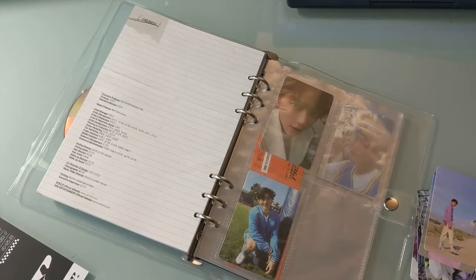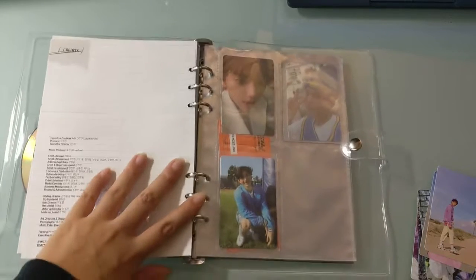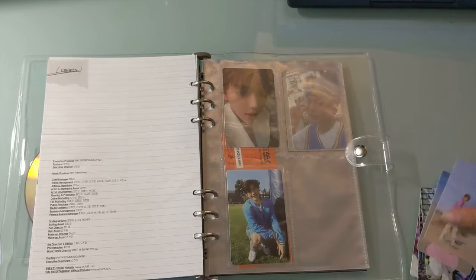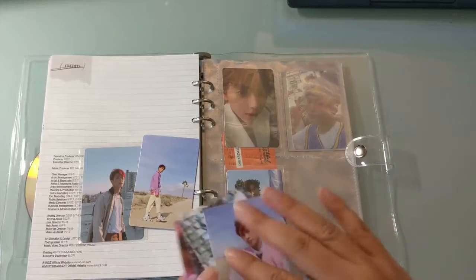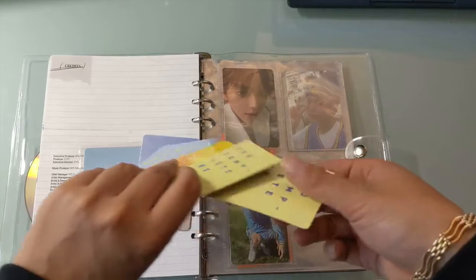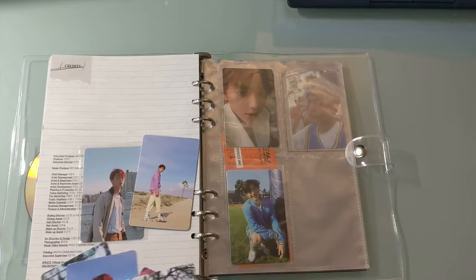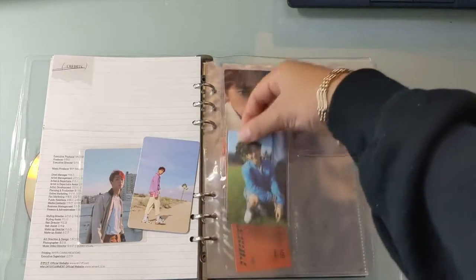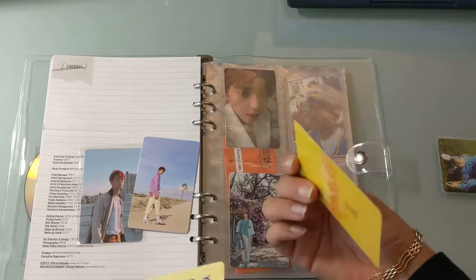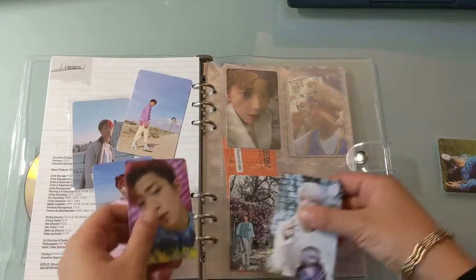That means that these down here also have two different pockets. Even though the pages are PVC, I don't really care right now — I'm not in a position to be caring because I don't have the sleeves that actually fit it. I did do a little mini On and Off Wyatt photocard haul recently where I basically got all of his You Complete Me and On and Off photocards. I am missing one, so I think I'm just gonna be buying it honestly.